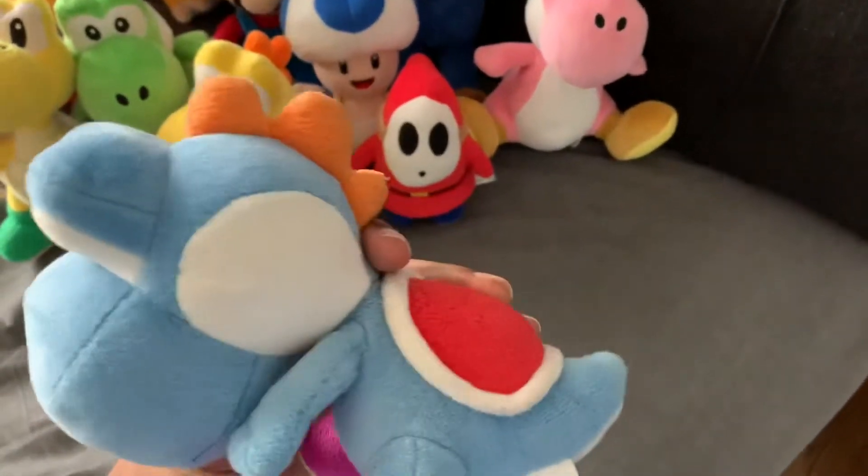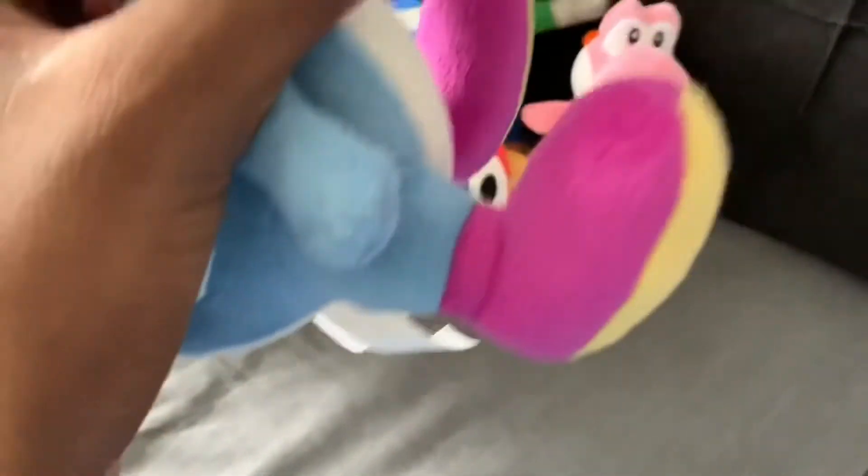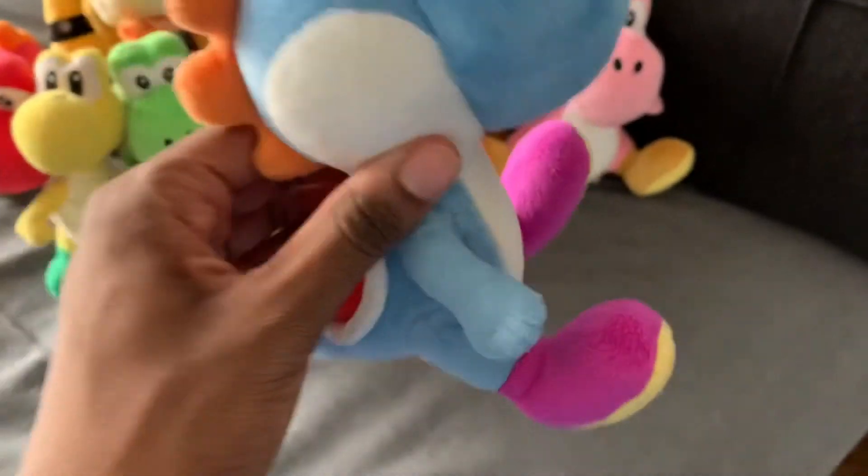And last but not least, Blue Yoshi. It's a purple shoes. Those are really good.